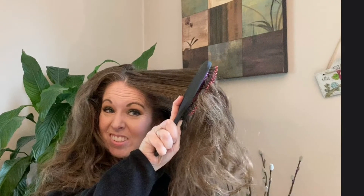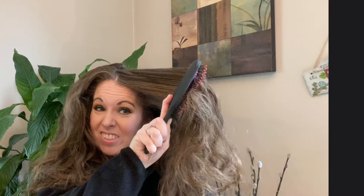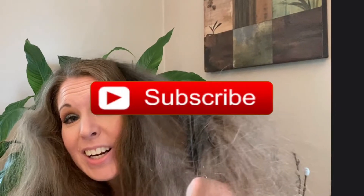If you want to see me testing out the brush and comb on my snarly hair and see if they work, then first subscribe, then sit on back, relax, have a laugh, and I hope you enjoy this video.